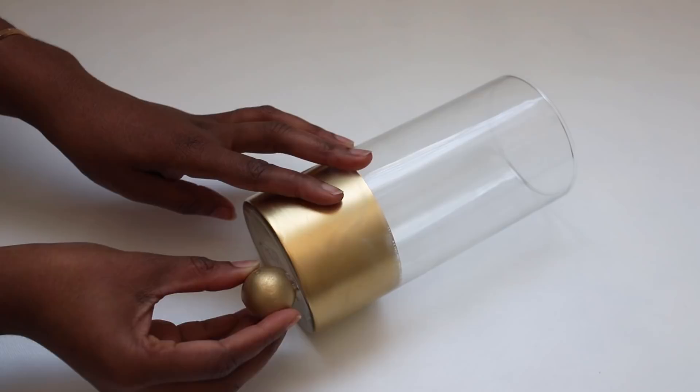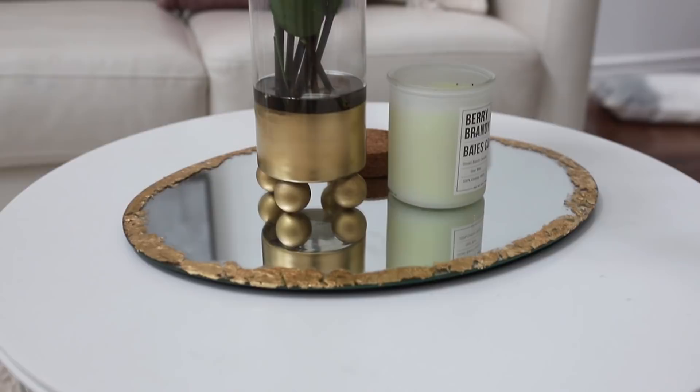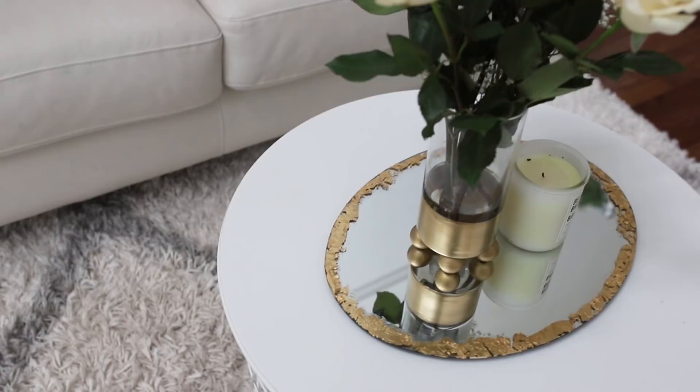And that's it. Here's the finished product. I really love how the vase came out — it really reminds me of Anthropologie or even West Elm vases, and I think it turned out really well.